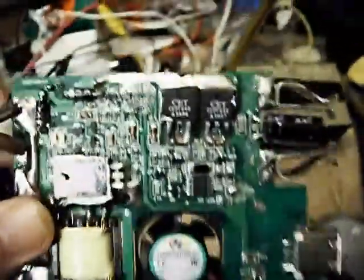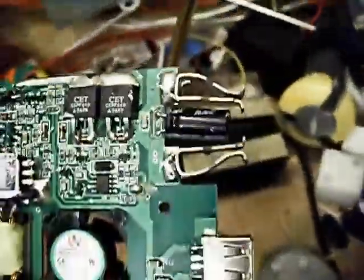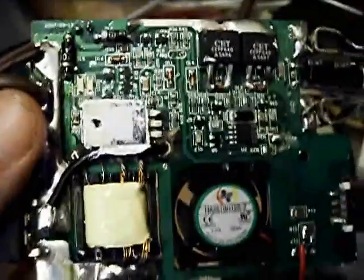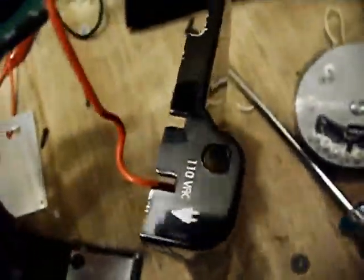There are some TO-220 package MOSFETs — CEPF640s. Those are the output H-bridge; they're what actually create the modified square wave from the roughly 140 volts that the switching supply multiplied up. That's then fed to the two little output contacts that make up the receptacle inside the device, which just line up with a pair of slots in the case.